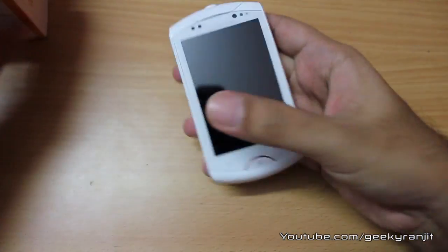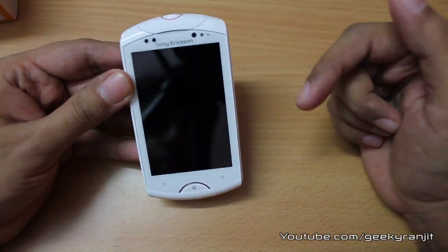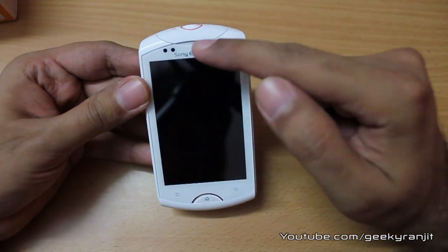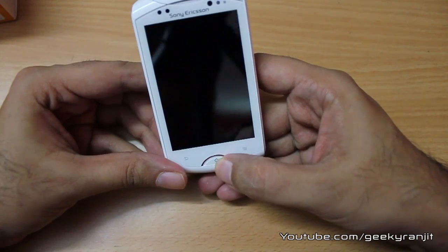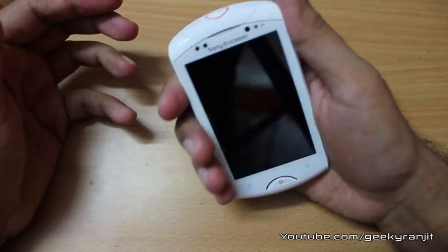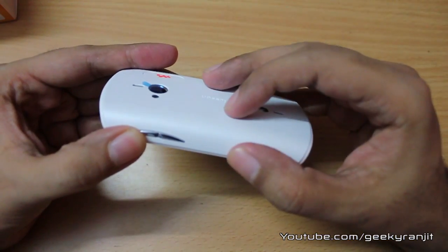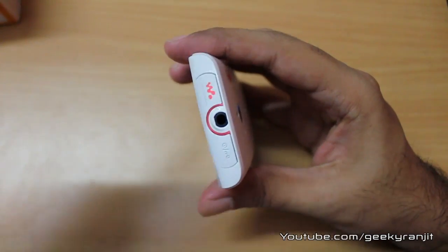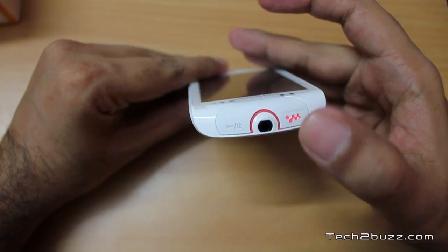Let me zoom in and give you a physical overview. This phone sports a 3.2-inch screen with a resolution of 320 by 480 pixels. We also get a front-facing camera with a proximity sensor, but the front-facing camera is just VGA. On the bottom we have one physical home button and two capacitive-type buttons. The phone is very comfortable to hold, though a little thick for its size. On the top we have the Walkman logo, a 3.5mm headphone jack, and the power button.